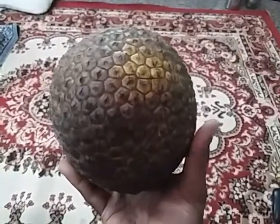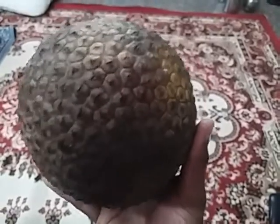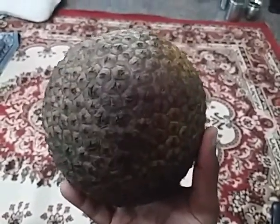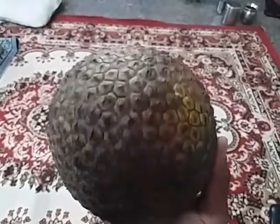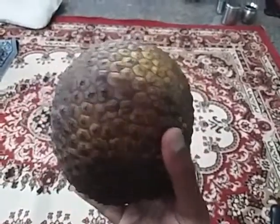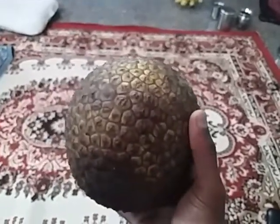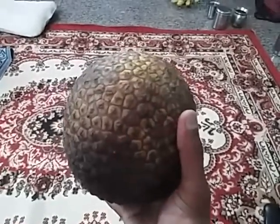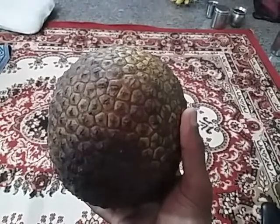This is a two-kilo size Rudrakshi jackfruit. The size varies from 1.5 to 2, or maximum 3 kg — very consumer-friendly for two to three member or four member families. This small-sized fruit is expected to have around 40 to 50 bulbs.